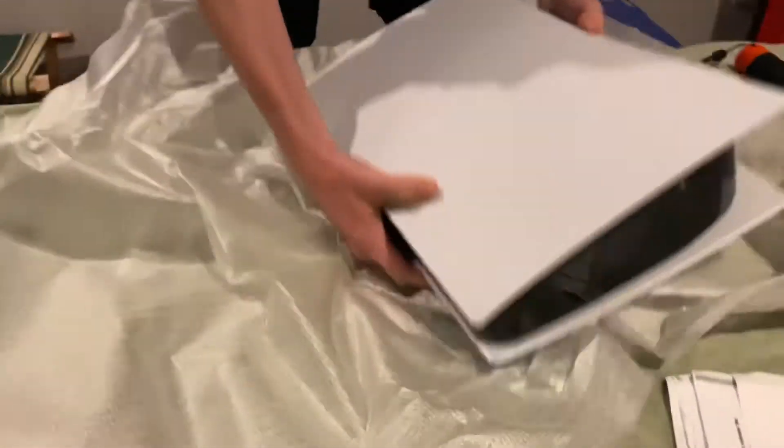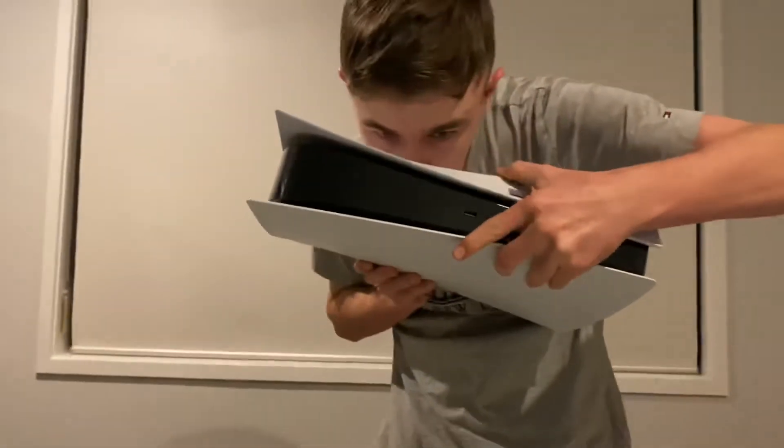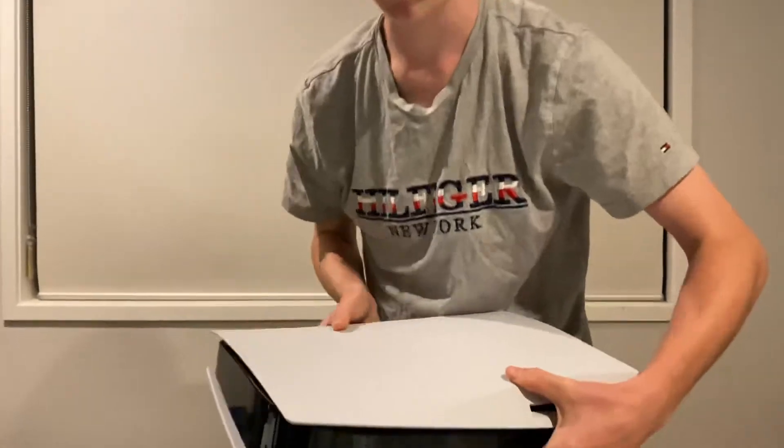Oh wow, look how big it is, guys. It's like the size of an Xbox. It's like so big — wow, that is massive. Smells nice and fresh out of the box. That's good.